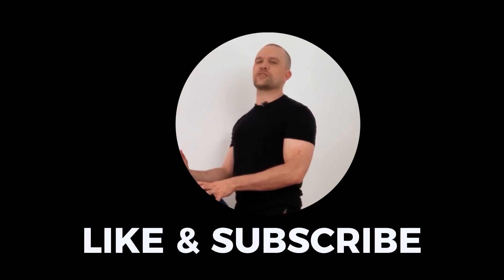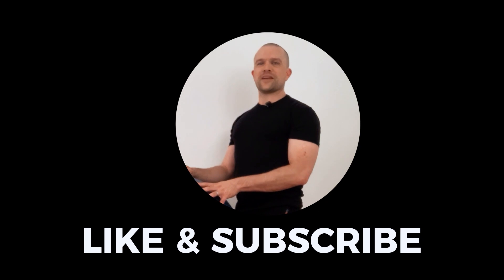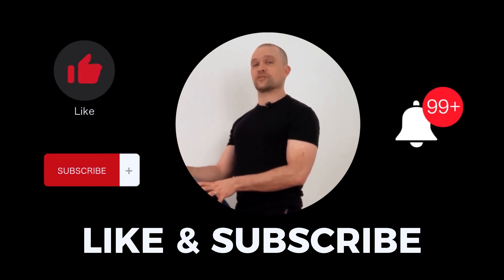Now you get to try it. Thank you for watching — if you liked this video and found it useful, go ahead and hit the like button, hit the subscribe button, and hit the notification bell so you'll stay in the loop every time I drop a new video.